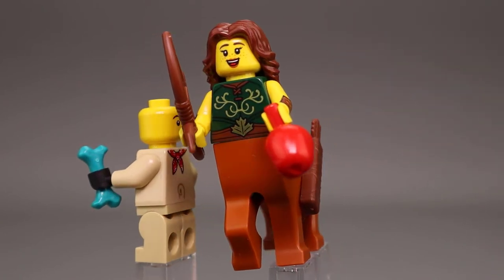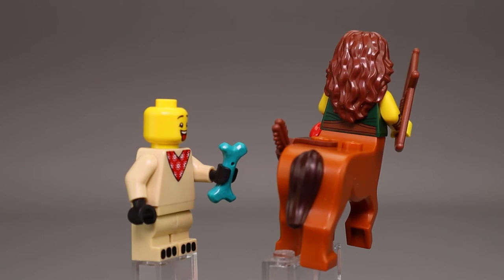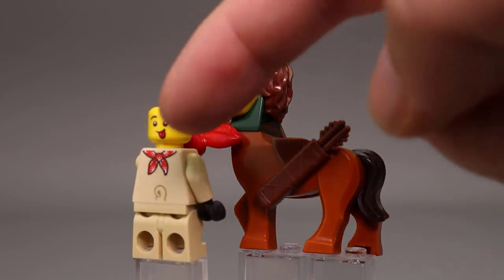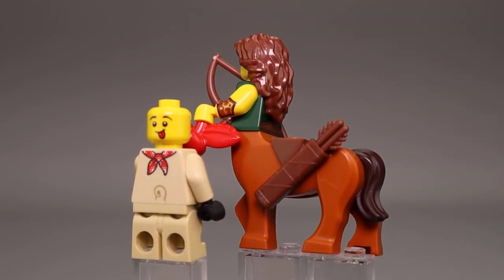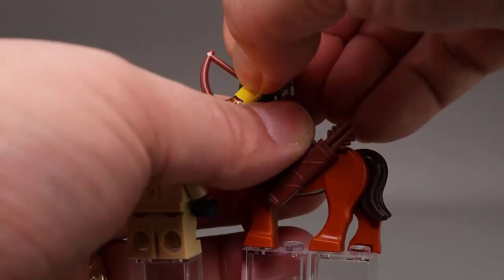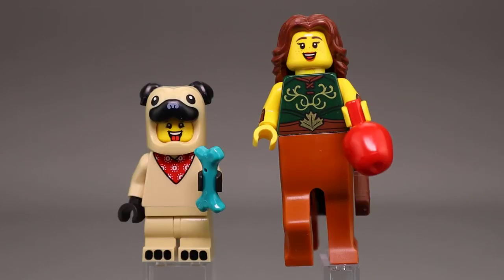On the other side, the Centaur has a quiver for her arrows and a freckled face, so it looks like maybe a younger Centaur. Here's the back with a darker color tail. The back of our Pug has the bandana tie, and there's a little tail there. He has a different expression with his tongue hanging out. The Centaur girl also has an alternate expression. So once again, two very nice figures here within our collection.